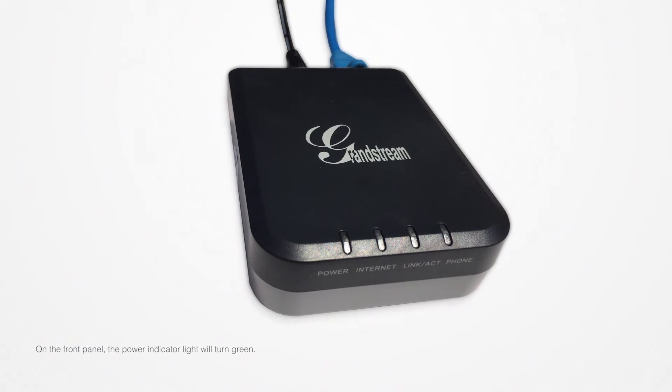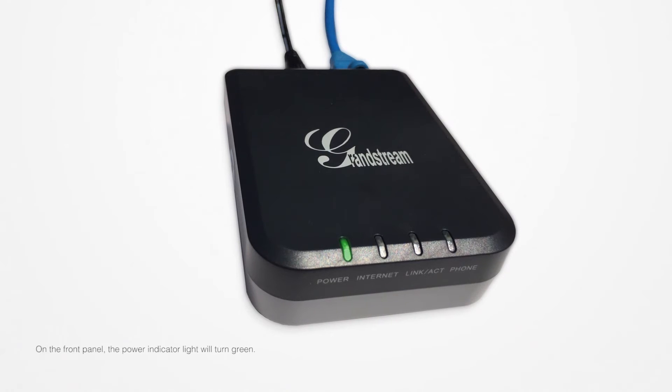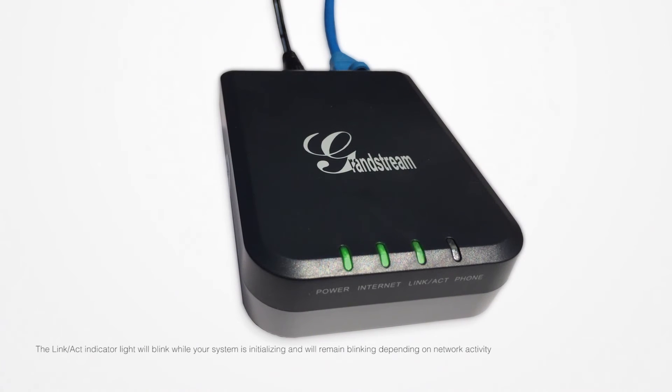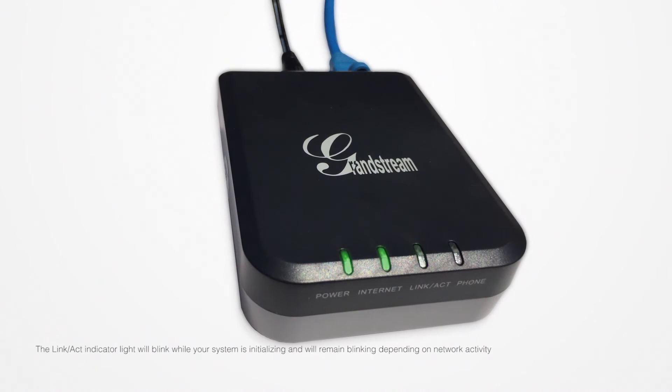On the front panel, the power indicator light will turn green. The internet indicator light will turn green once the device connects to the internet. The link/act indicator light will blink while your system is initializing and will remain blinking depending on network activity.